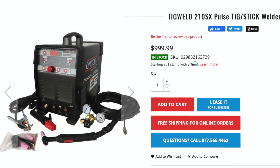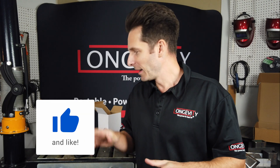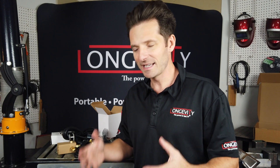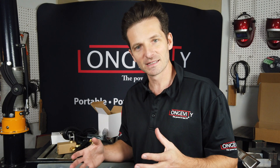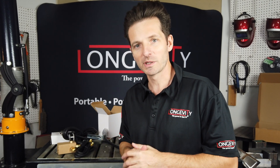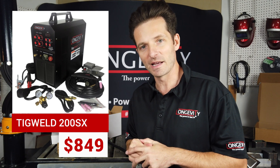Check it out on our website — you can see the link below in the description. I highly recommend upgrading to the TIG Weld 210SX if you're looking for AC welding, pulse welding, or a TIG machine under a thousand dollars that can weld aluminum and give you all the controls necessary for a fine-tuned job on aluminum or mild steel. For a thousand dollars, you're getting the complete package with digital controls. If you're looking for something more simplistic and just want to get into TIG welding, we still recommend the TIG Weld 200SX, which is going for $849.99 currently.